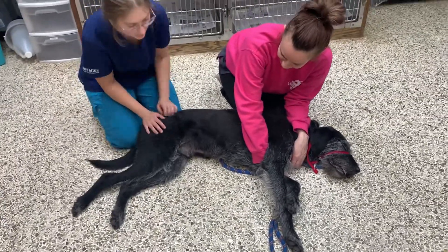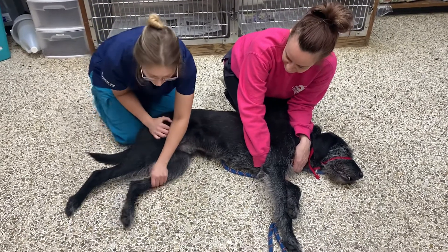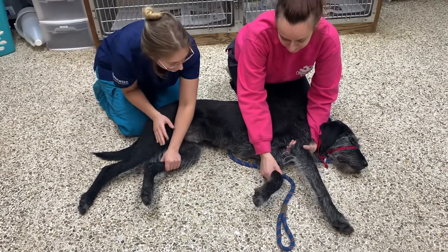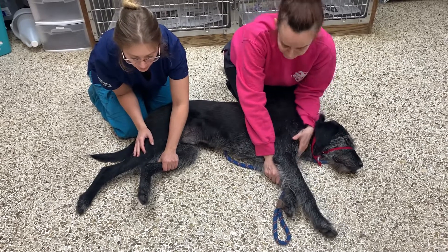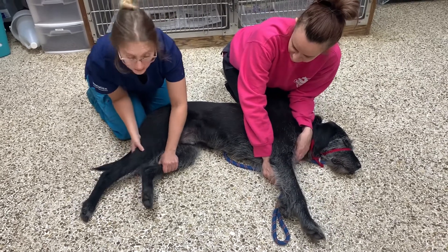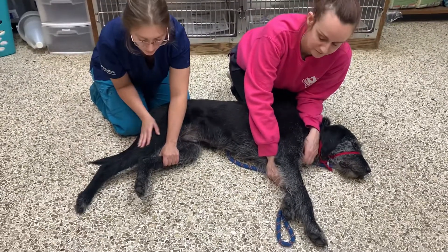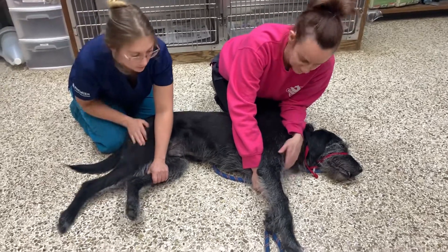The last restraint that we use is when they're on their backs. You hold the down leg — the down hind leg and the down front leg — they're going to be less likely to be able to use that leg to get under themselves and get up. This one's a little bit more advanced, maybe you're not comfortable with that, but just getting them used to it. It's not a big deal — we're not trying to hurt them.